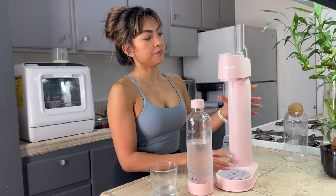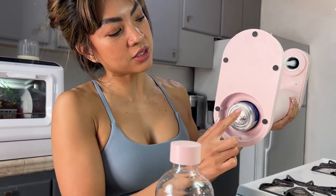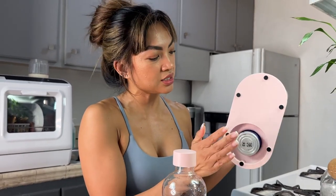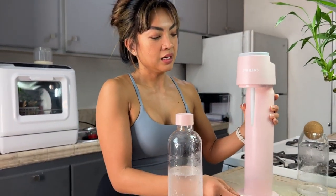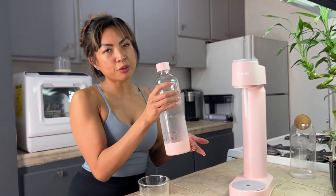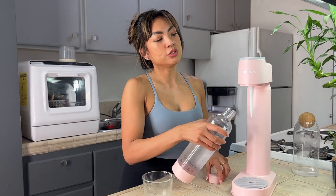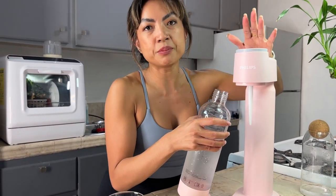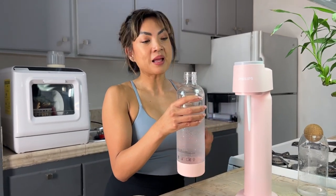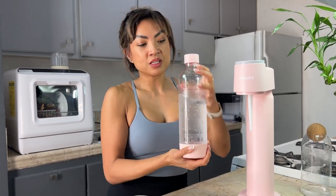It was super simple. I just had to buy the little canister that I put under here — this is what gives it the carbonation. I just pushed it in, turned it once, and it securely went into place. Then you make sure the filter's here. To show you: you'd take this out, screw this in, and press this for two to three seconds, and you'll see it bubble up.